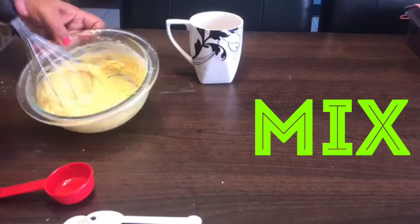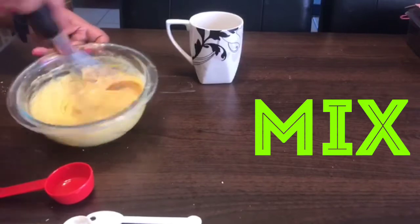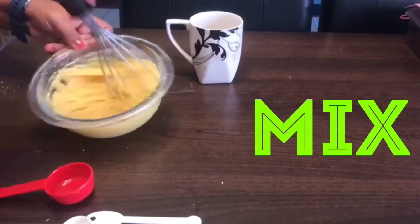Now we have to whisk it. See, the consistency will be like this — whisk it properly so that it mixes up properly.